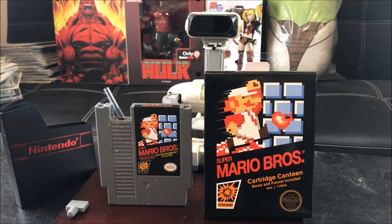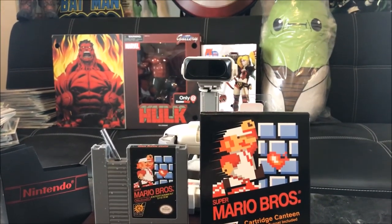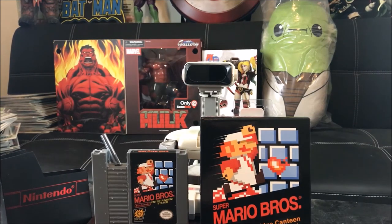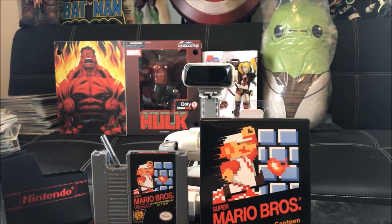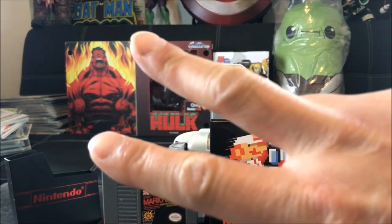Thanks for watching. Don't forget to like, comment, and subscribe. And behind me are the awesome ThinkGeek gifts in my upcoming reviews, such as the Red Hulk, the Harlequin with the Boombox part of the Rebirth collection, and the amazing Yoda plush pillow. As always, eat hard, work out harder, baby!